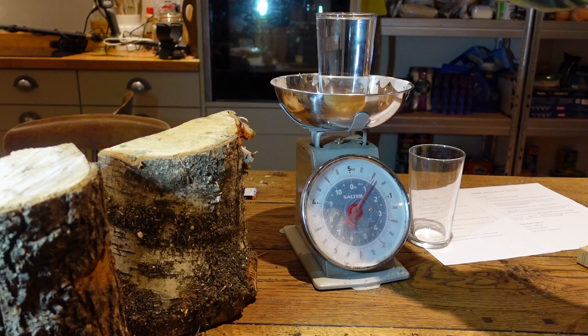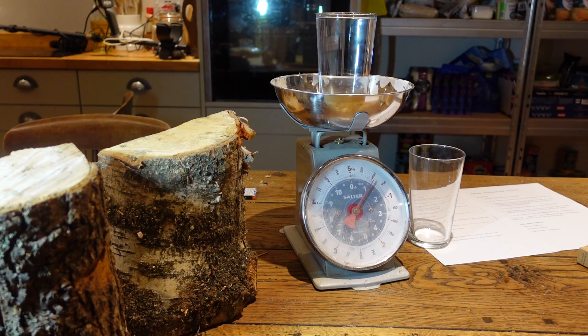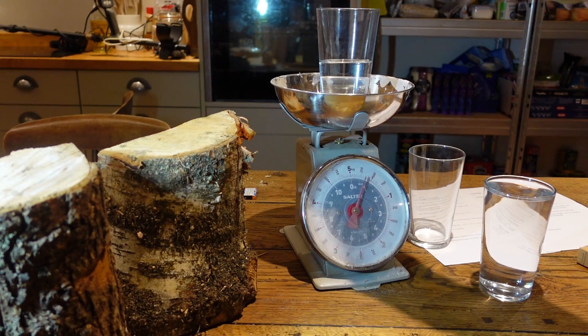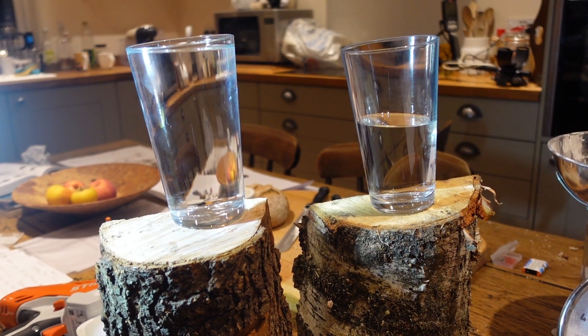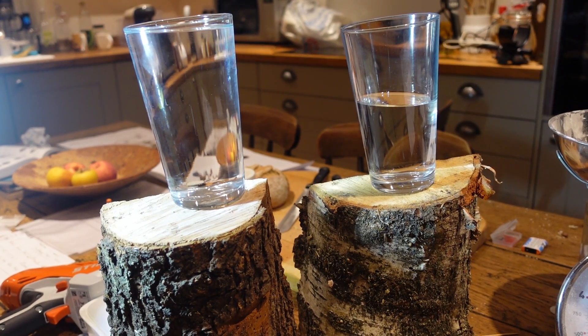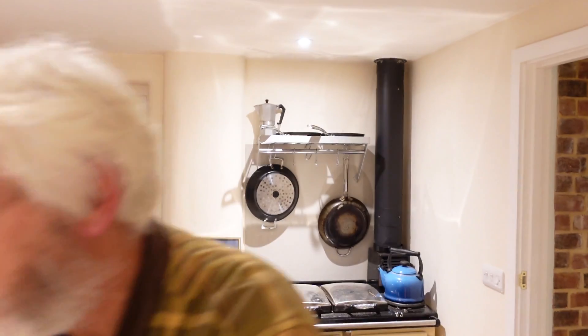Now that is how much water is in that elm log, and that is how much water is in the birch log. Just imagine boiling all that away. So we had two logs, the elm and the birch, both at a reasonable moisture content — the sort of moisture contents many people burn — but the difference in how much water each of them had was amazing.